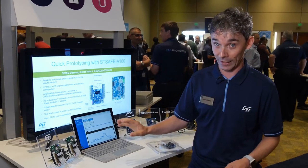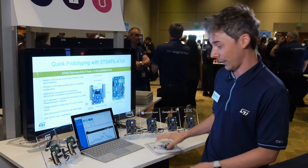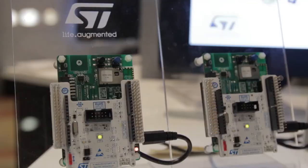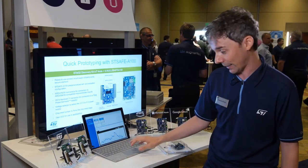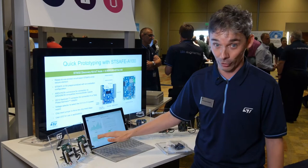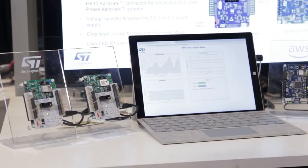In the demo today, we are showing that combining STSafe and the STM32 Discovery Kit, we can implement secure services such as secure boot and secure firmware update. The scenario: we prepared and sent into the field two modules, but as soon as they started sending data to the cloud, we realized there is a problem in one of the readings of the humidity sensors in the firmware of the module.